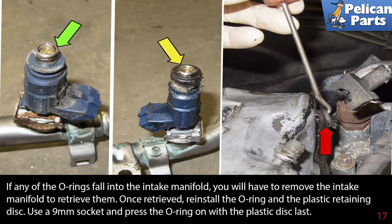If any of the o-rings fall into the intake manifold, you will have to remove the intake manifold to retrieve them. Once retrieved, install the o-rings and plastic retaining disc — use a 9mm socket and press the o-ring on with the plastic disc last.